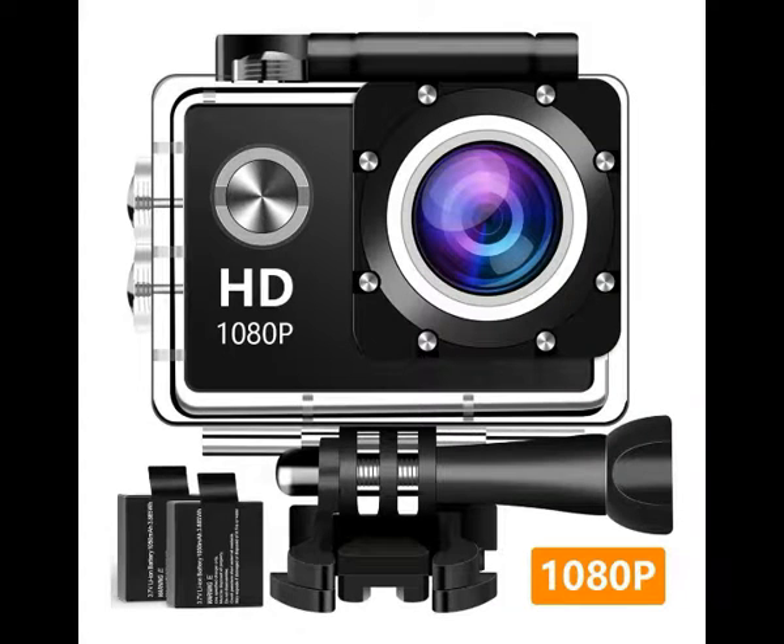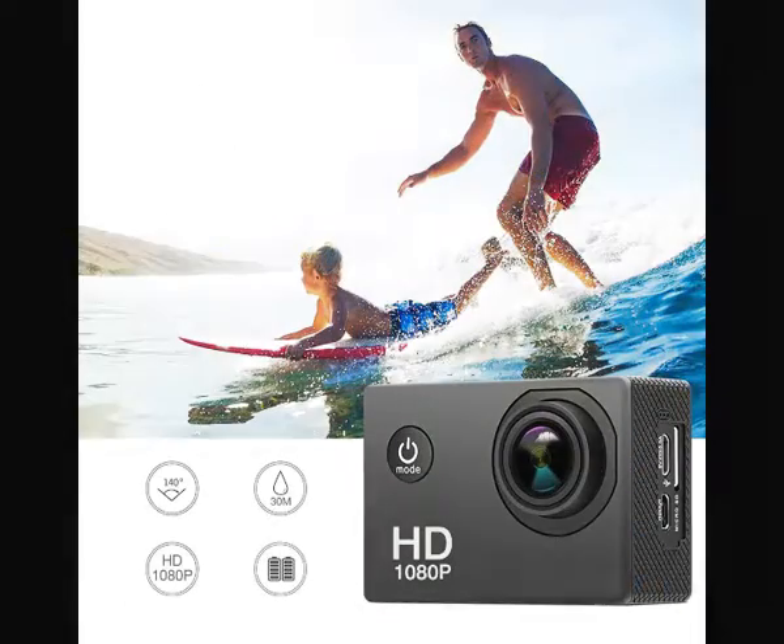Action camera, sport camera, 1080p full HD waterproof underwater camera with Wi-Fi control, 140-degree wide-angle lens, 12 MP, two rechargeable batteries, and mounting accessories kit — a 1080p action camera to help you become the director of your own life.